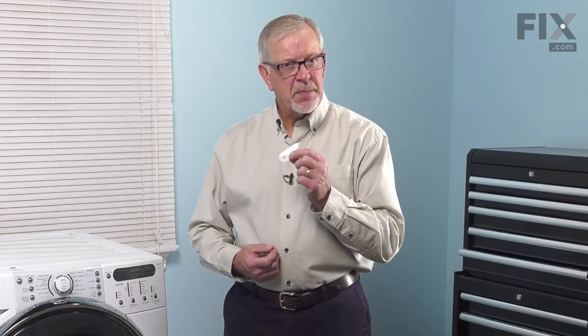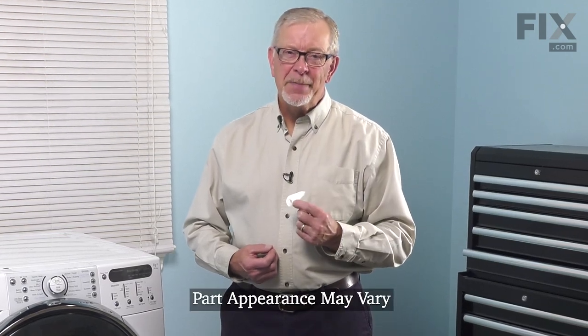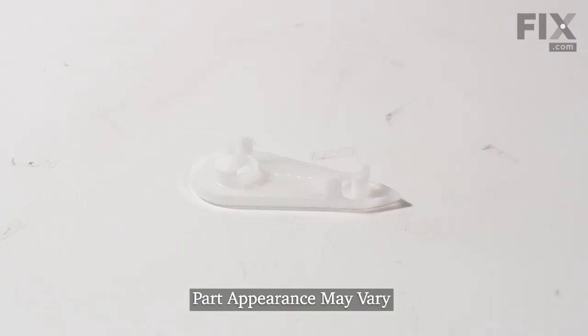Hi, it's Steve. Today we'd like to show you how to change the detergent dispenser lever on your front load washer. It's a really easy job. Let me show you how we do it.